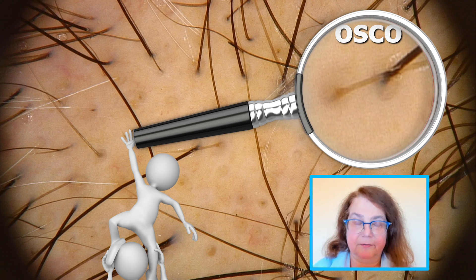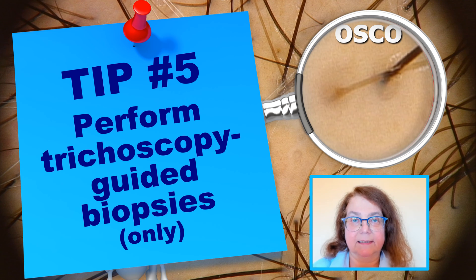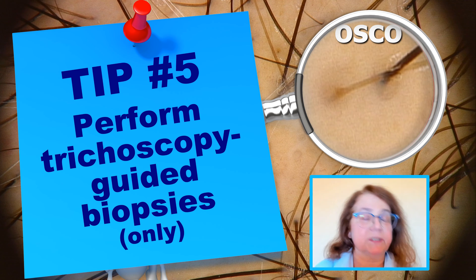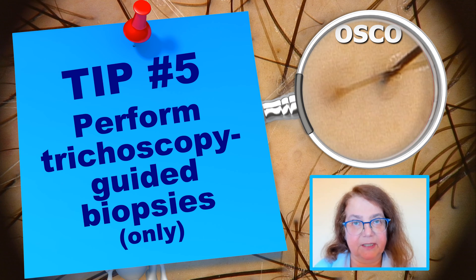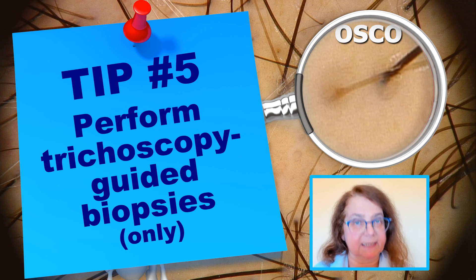Tip number 5. Perform trichoscopy-guided biopsies. This is important for getting the best possible pathology results, and I will be making a next video about the technique of making a trichoscopy-guided biopsy.